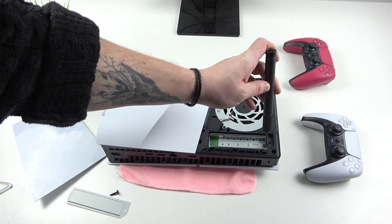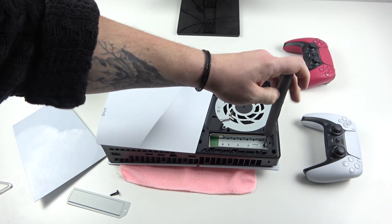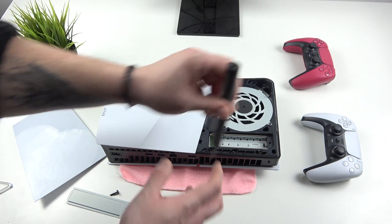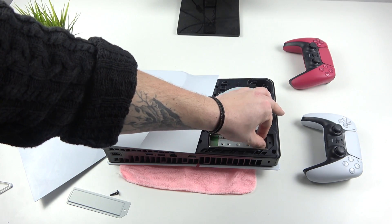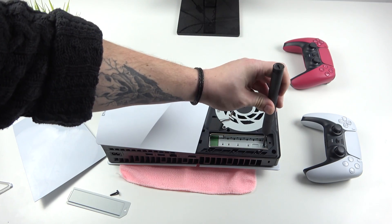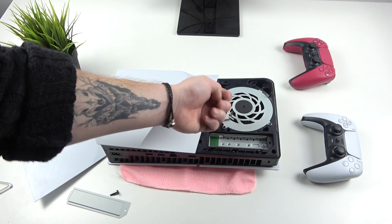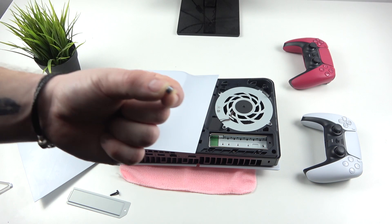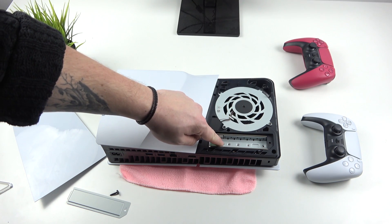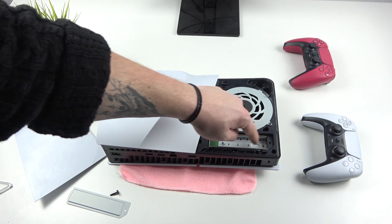At the end of the slot we've got this tiny screw, thanks to which we can install various sizes of NVMe disks. As you can see, we've also got this distance and we can put an NVMe disk with those sizes where the screws are.